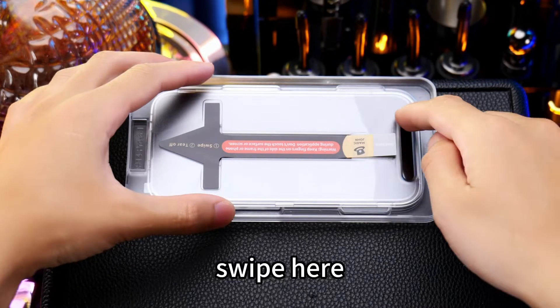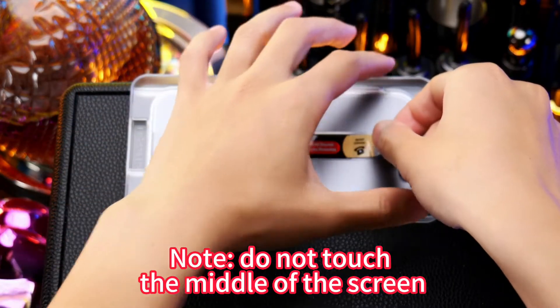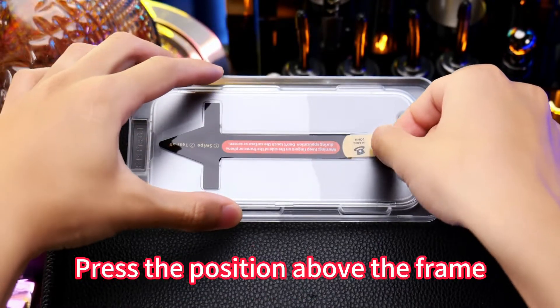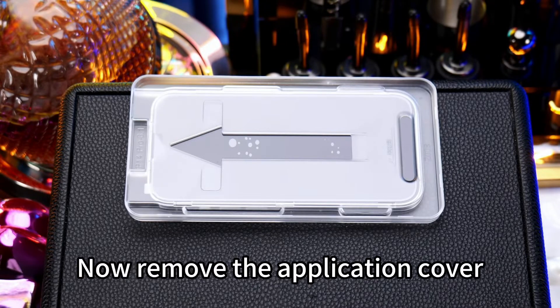See this slot? Swipe here. Then tear off the arrow. Note, do not touch the middle of the screen. Press the position above the frame — it starts the automatic adhesion. Now remove the application cover.